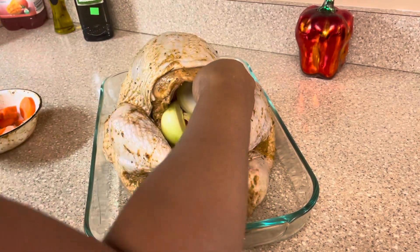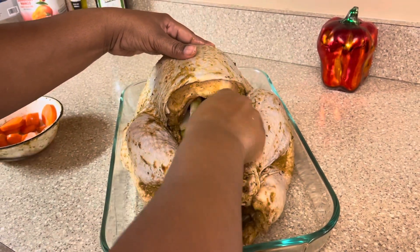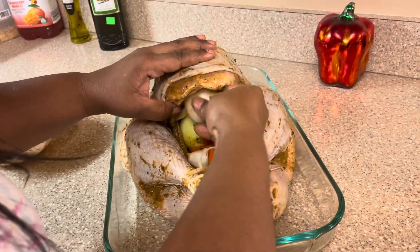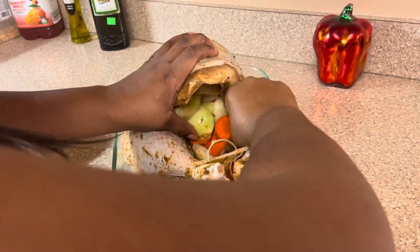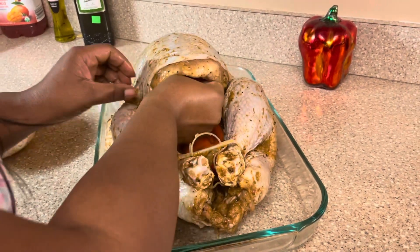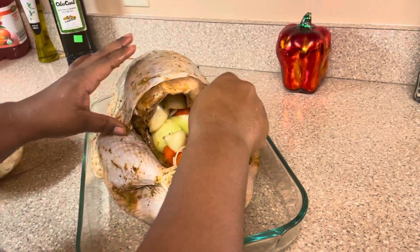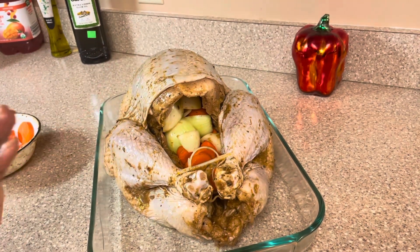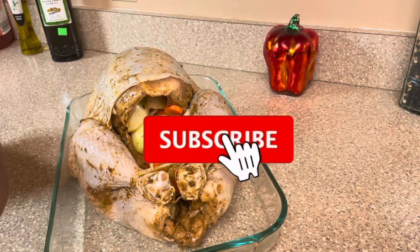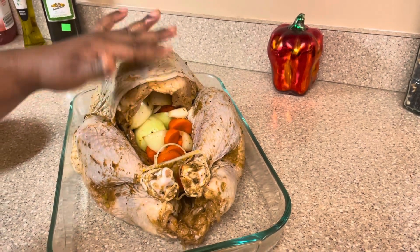Guys, please remember to like the video, share, comment, subscribe, and tell your friends that I'm here — give this video a like. That is how I do my turkey — everybody does their stuff different. I'm going to be placing the foil paper on this right now and placing it in my fridge for tomorrow.